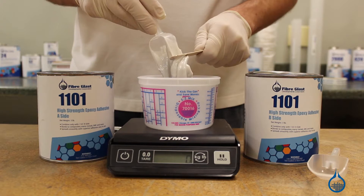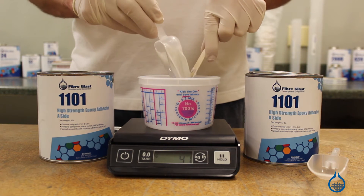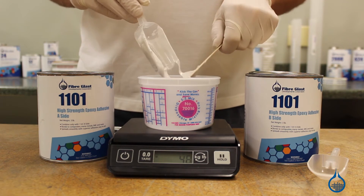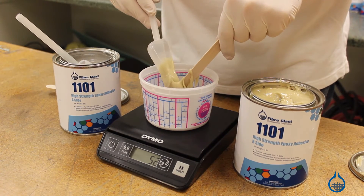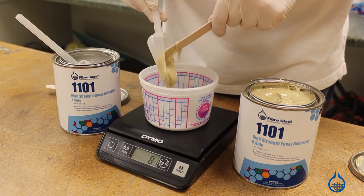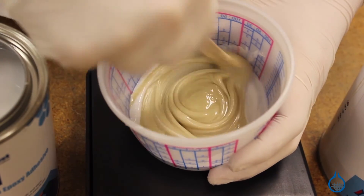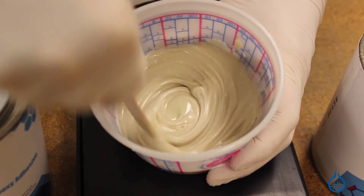When using, you'll appreciate the simple mix ratio that is equal parts by weight or volume. Take care to ensure accurate measurement when measuring your white resin and tan hardener. Mix the two components for at least one to two minutes to create a smooth white paste that has a uniform appearance. Unmixed materials will cause soft spots in the cured material.